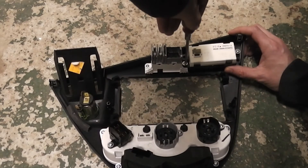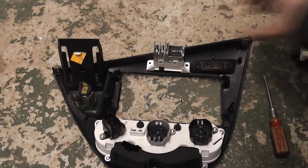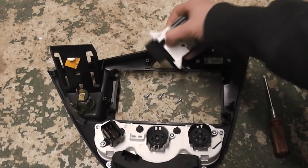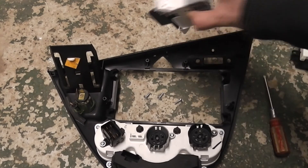Remove the three screws. Now lift out the hazard switch, then replace with a good one and you're done.